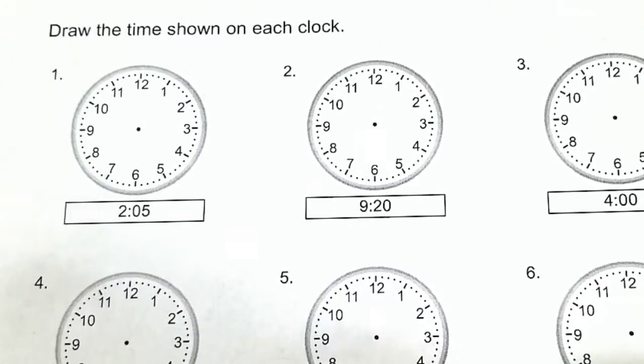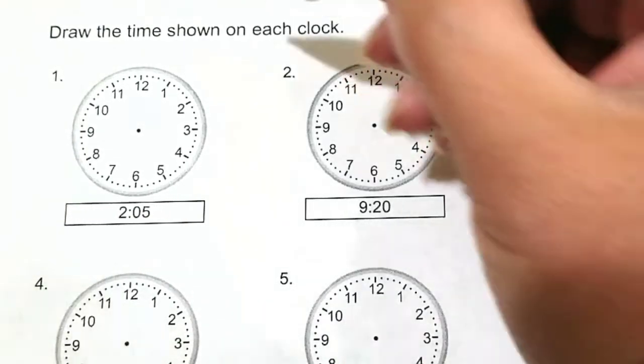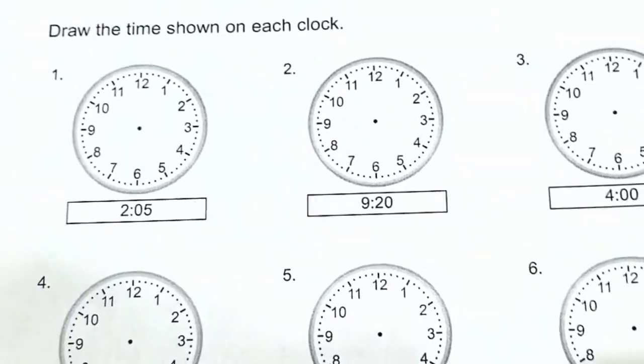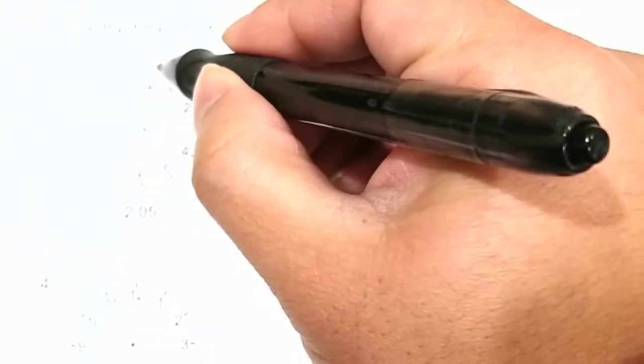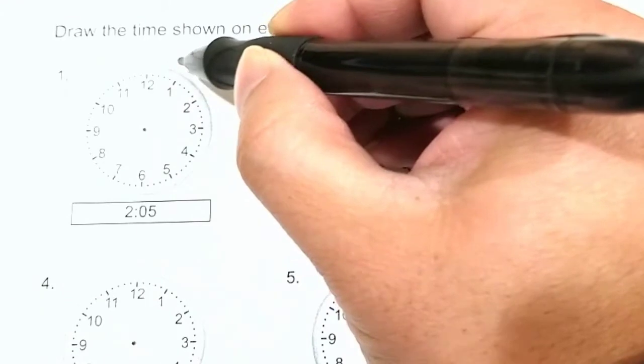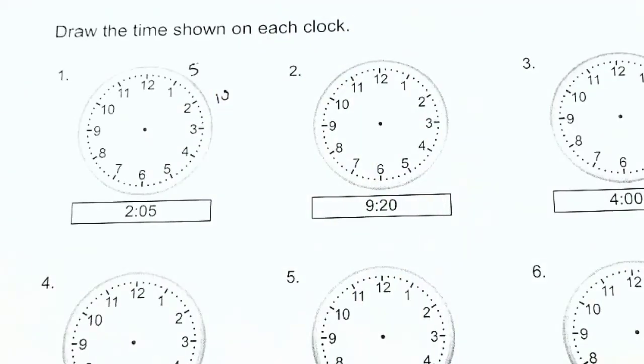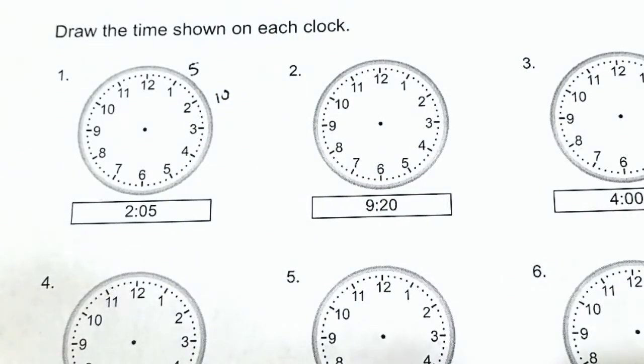Number one, it is 2:05. For the minutes, we'll always start with the minutes hand first. These little dots represent one minute each: one, two, three, four, and when we get to a whole number, that is five minutes, then six, seven, eight, nine, ten minutes. It's easier to count by the fives — it will save us more time.